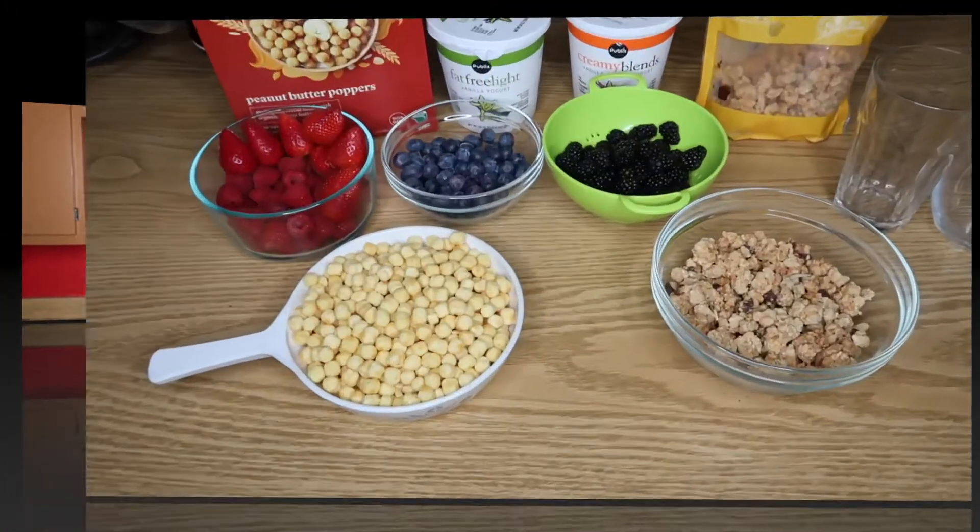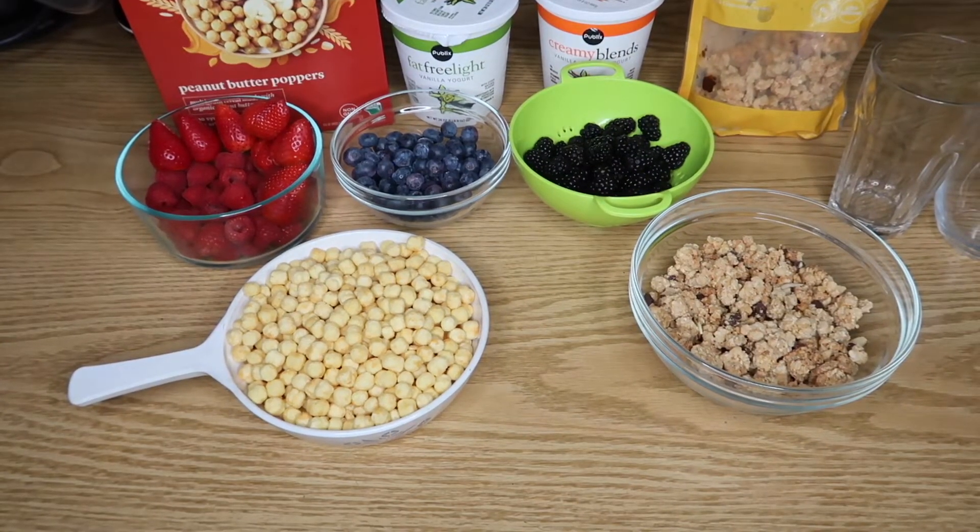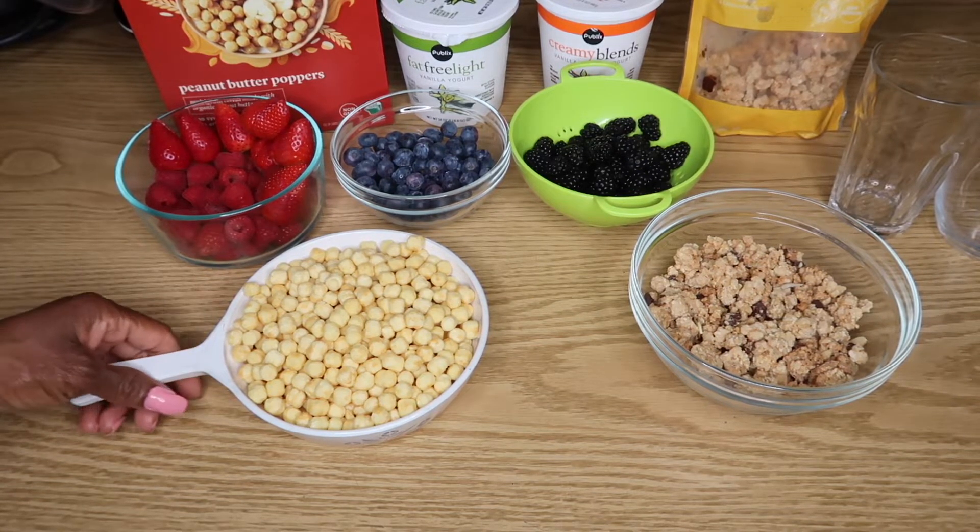Hi everyone, welcome back to my channel! In today's video I will be making beautiful, gorgeous, delicious parfait — breakfast parfait. So let's get started. Here, my lovelies, are the ingredients of our beautiful and gorgeous breakfast parfaits.